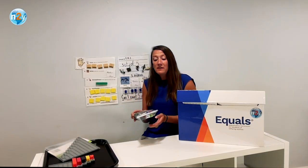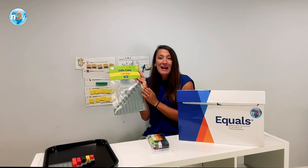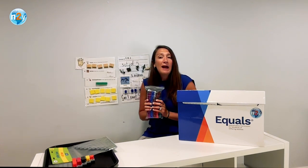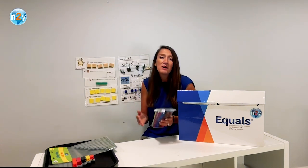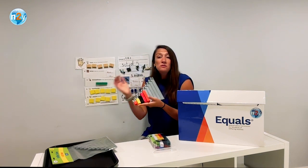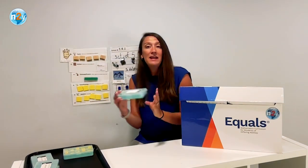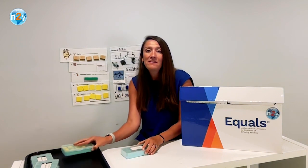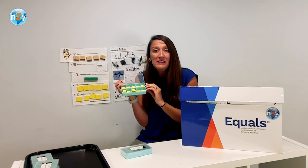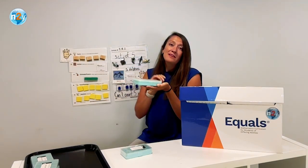Also included in the manipulative kit are unifix cubes, referenced as connecting cubes, and the unifix stairs, referenced as the stacked number line. The connecting cubes are used by students within strategies relating to counting, sorting, making sets, as well as understanding place value. The stacked number line is a tool that brings meaning to the number line — students use the visual representations of each amount and connect that amount to the shown numeral. The 10-frame boxes included are a tactile and physical support for students when learning about counting and grouping sets of 10. Students can feel each box as they place one cube in each place. When a set of 10 has been created, the lid is then closed.